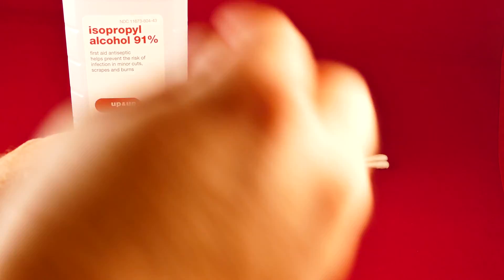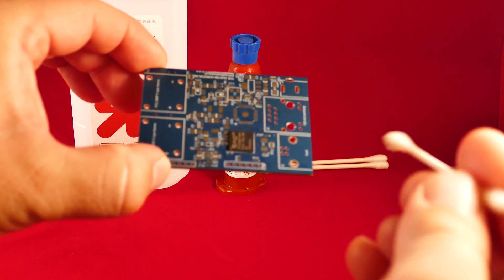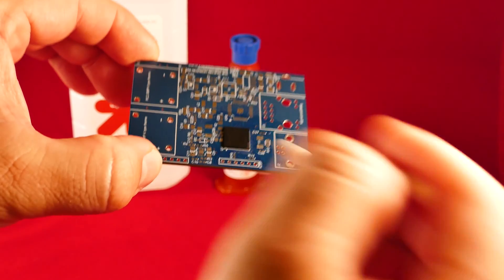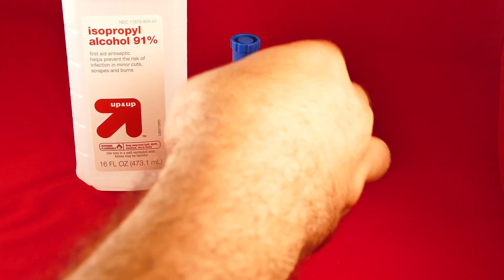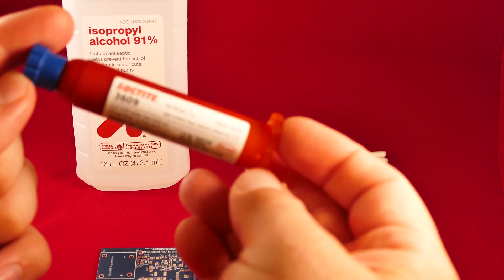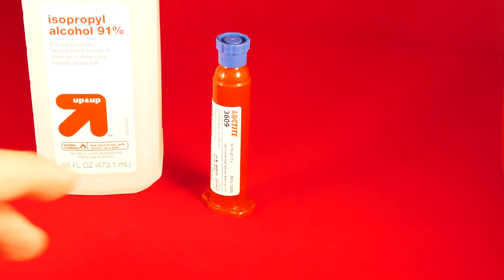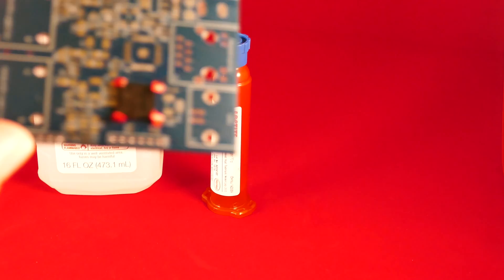Begin with the prep work. The BGA is already reflowed since this is a post cure. Use alcohol to clean the area. Apply the epoxy — you can use the four corners method, then conceal all around the chip.